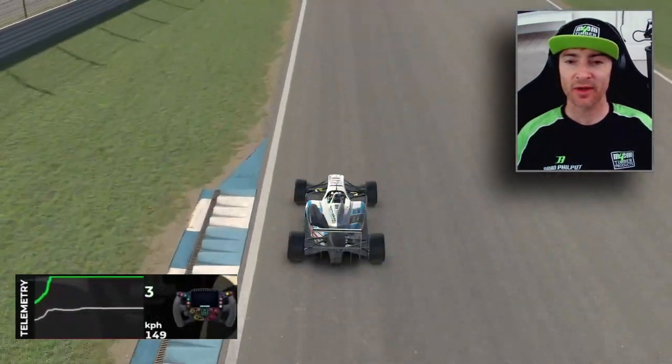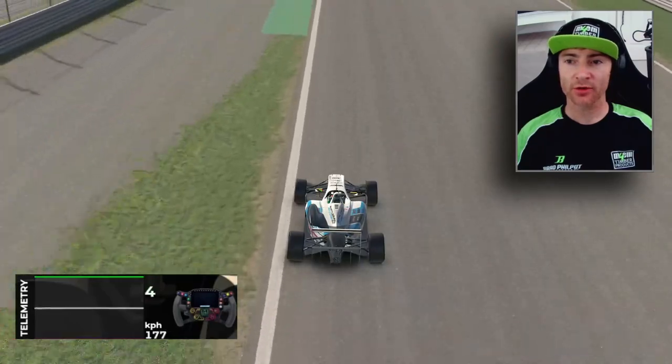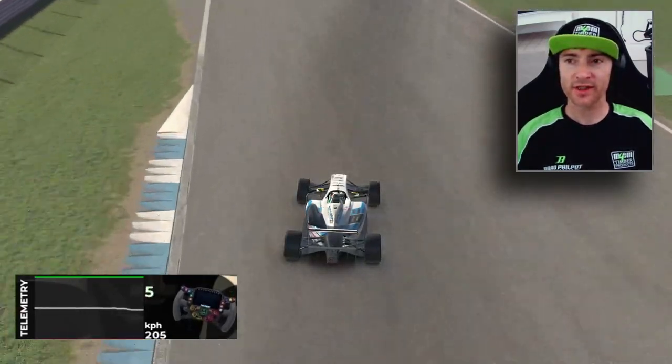Ideally you want your minimum speed to be at the apex. But once we're getting on the throttle there's no wheelspin — we're going all the way to full throttle pretty quickly.